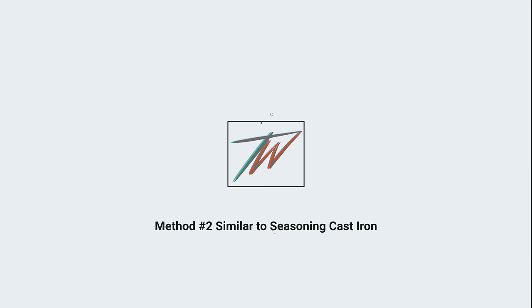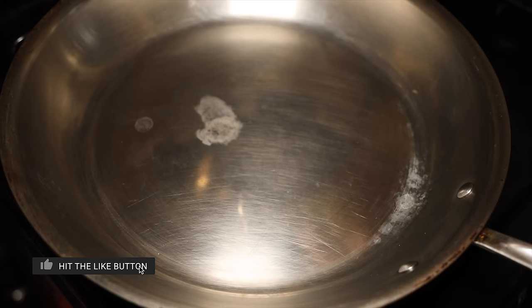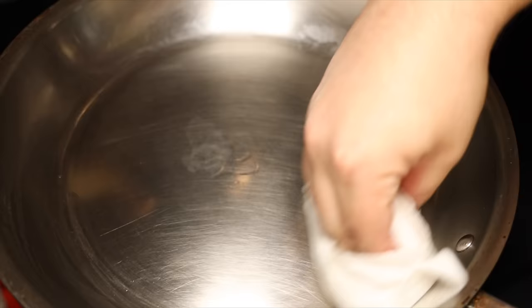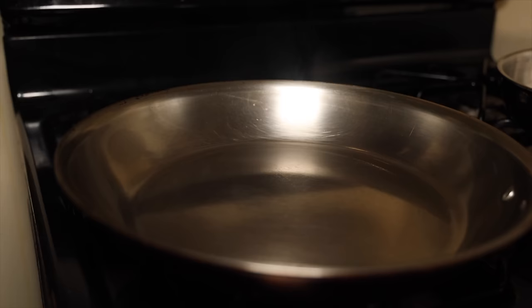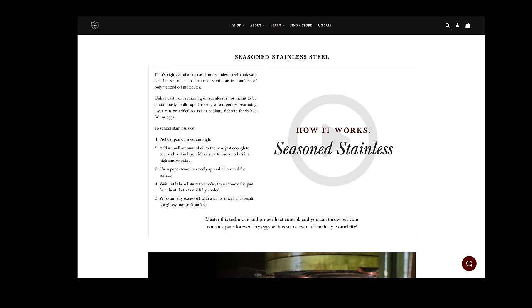Method number two basically said to do the same thing but with a lot less oil, and I thought method two made more sense — it was a lot like seasoning a cast iron or a carbon steel skillet. For both methods, you pretty much get to the Leidenfrost effect — the mercury ball test — and then you add your oil. But this time you add just enough for a nice thin layer on the whole skillet. You add a couple of drops, take a paper towel, and wipe the oil to get a nice thin consistent layer on the entire inside of the skillet. Then let the skillet heat up until you see the oil just smoking, wait about five seconds, turn off the stove, take the skillet off the hot burner, place it on a cooler burner, and let the entire thing cool to room temperature — usually about an hour. I liked method two a lot more, so that's the method I'm going to do.